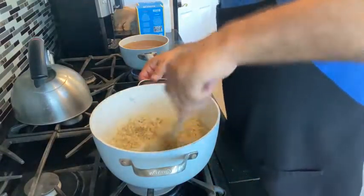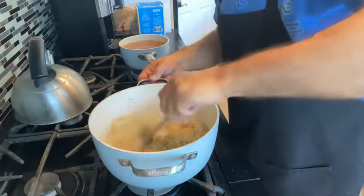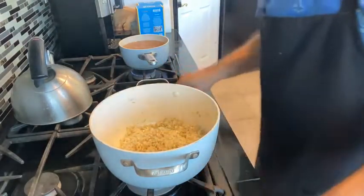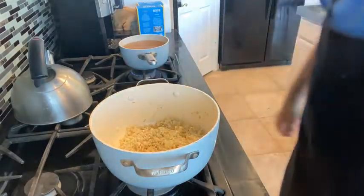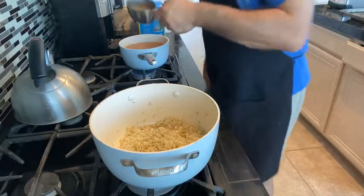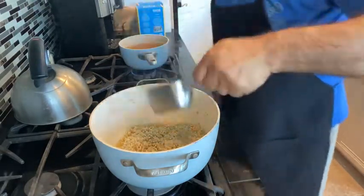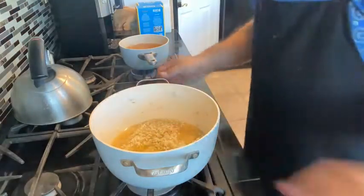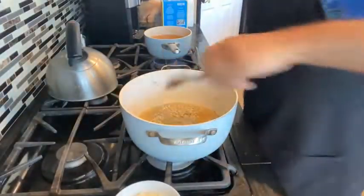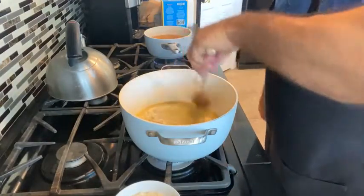We've got our rice nicely coated with our olive oil and butter, and the shallot is fully incorporated. Now we're going to keep the heat fairly even — not too high — because you don't want to scorch the bottom of the risotto. We are going to slowly add our chicken stock about a cup at a time, covering the rice. And now the other aspect of this — it's a lot of stirring. Be prepared to stand at the stove and do a lot of stirring.